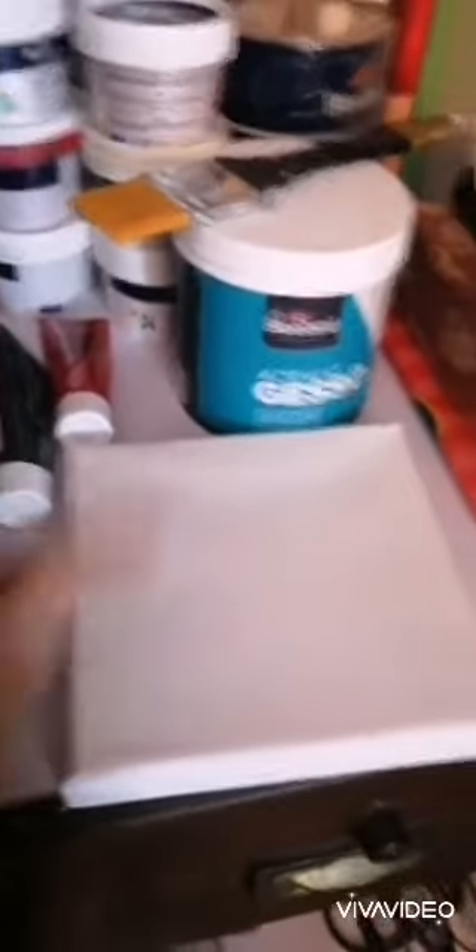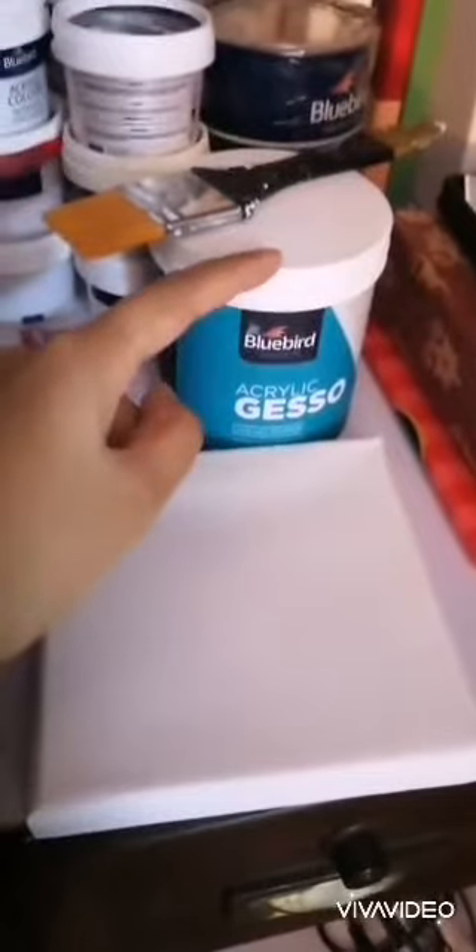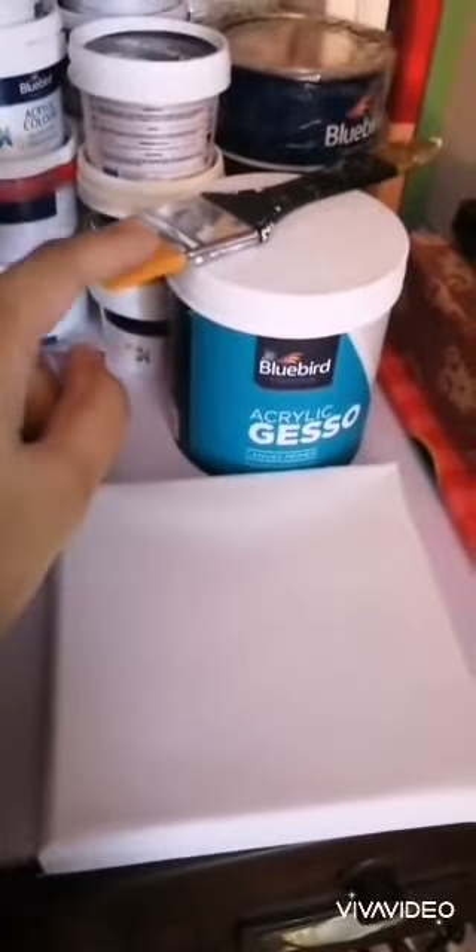First of all, we will need a canvas, gesso, and a flat brush to prime it. These three things we have bought from Bluebird. The canvas is 6 by 6 inches and it was for 180 rupees. Gesso is for 700 rupees, and the flat brush — it was a pack of three — was also for 725 rupees.